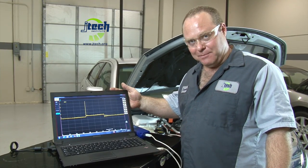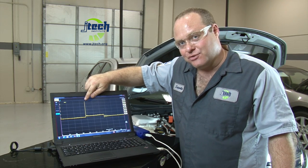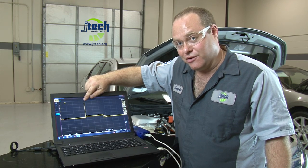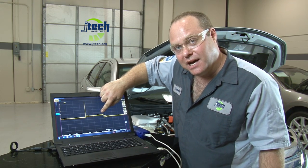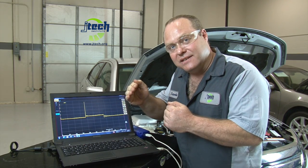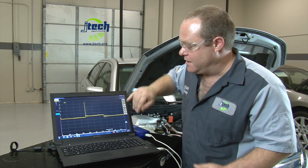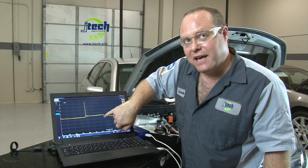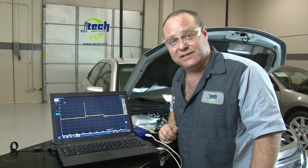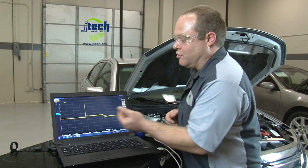Here we have the waveform we obtained from the vehicle behind me. As you can see, this is the firing line — this is actually the spark bridging the gap, how much voltage it takes for the spark to bridge the gap between the electrode and the ground. Right here next to it, you see the burn line. This is the period of time it takes for that spark to stay lit to actually combust the fuel and air in the combustion chamber. When it's done igniting the fuel, it shuts off, and you have a little bit of residual power left over in the system, and it just simply oscillates until it dissipates. That's pretty normal — this is a normal looking waveform.